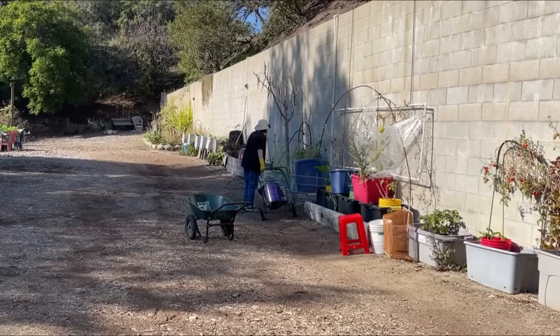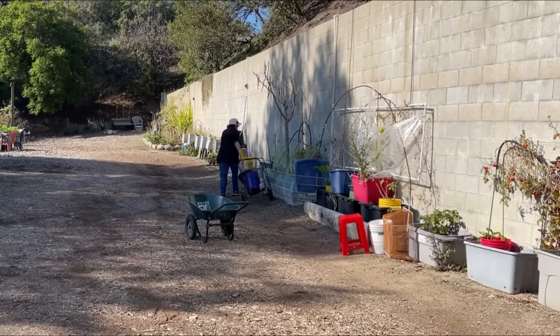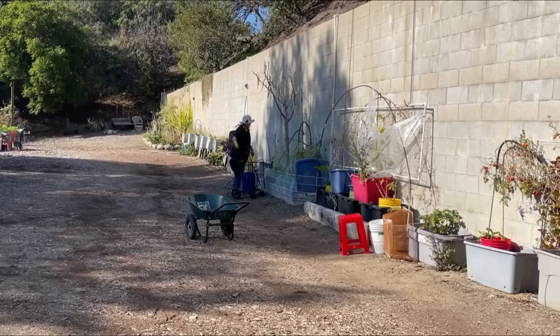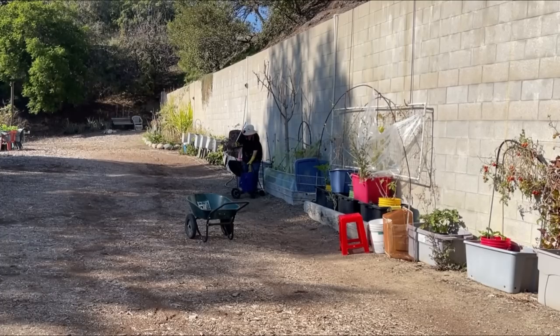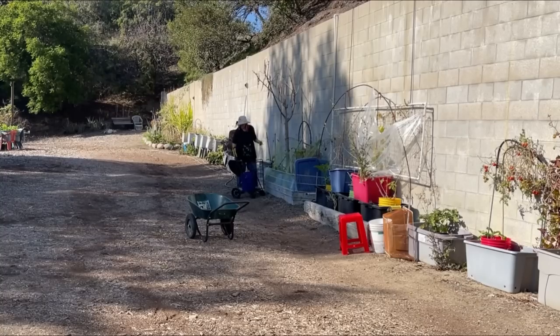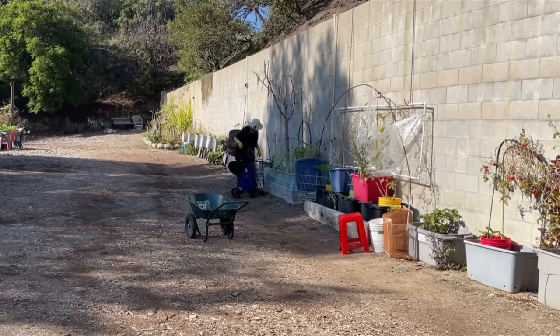If you make gardening difficult, you won't do it. You'll get to the point where it feels like a job, and you've got enough work to do. You want to make it pleasurable for you and your family. If you've got kids, you want the kids to enjoy themselves.